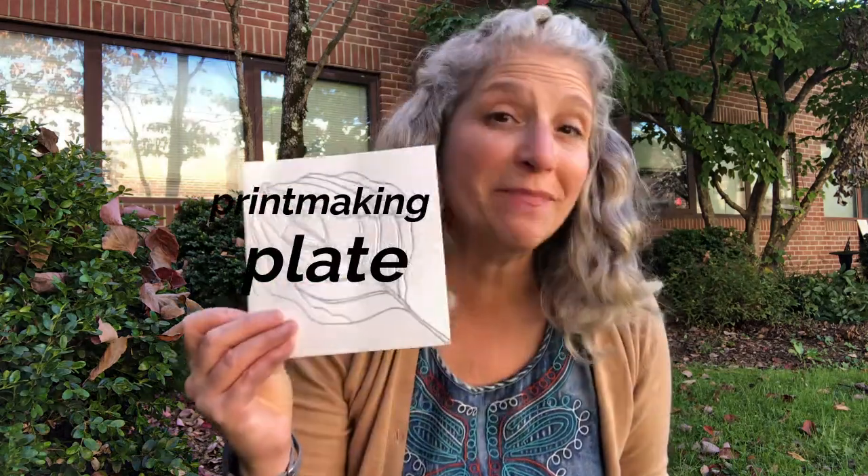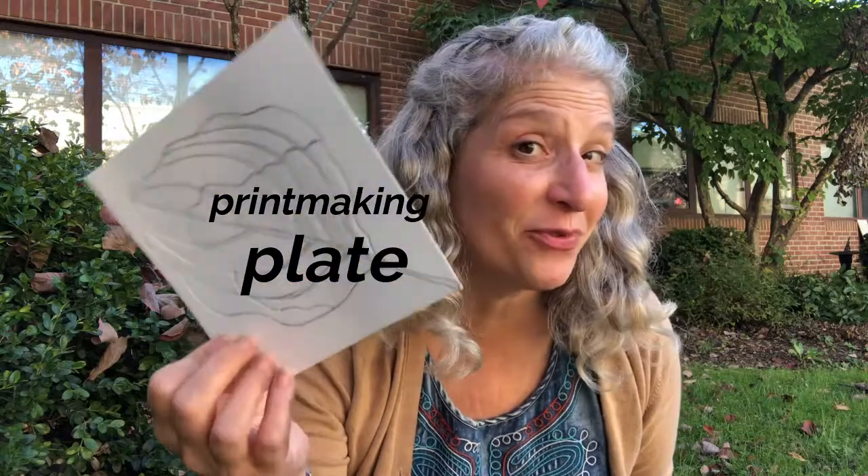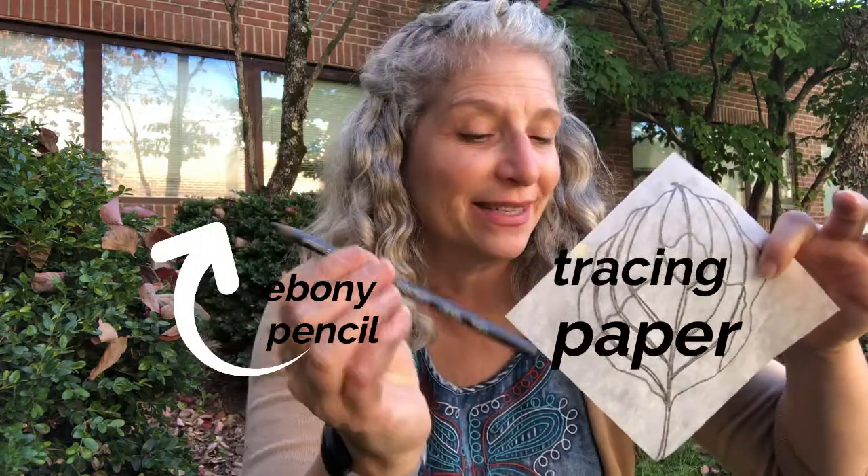Today I'm going to teach you how to make a printmaking plate. This is styrofoam and we are going to carve into it. We are going to use our wonderful leaf sketch, whichever one you like best, a piece of tracing paper, and an ebony pencil to carve our wonderful printmaking plate.